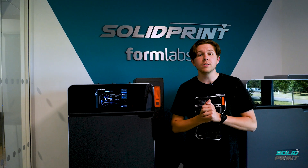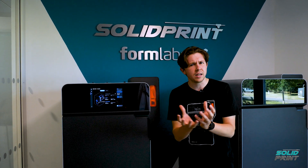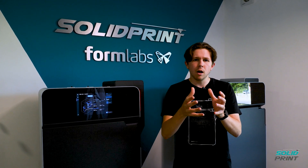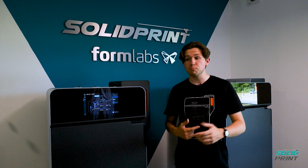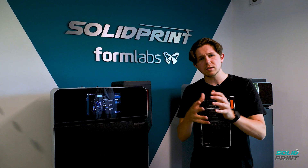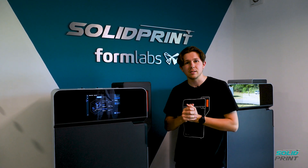Formlabs actually go one step further, by which they create this kind of onion-skinning effect around the outside of the parts, where they semi-sinter the powder around the edges, giving it a slightly harder crust, which is then just brushed off and recycled back into the system afterwards. What that does mean is that hardened crust allows for less warping — or no warping at all — within the system itself.